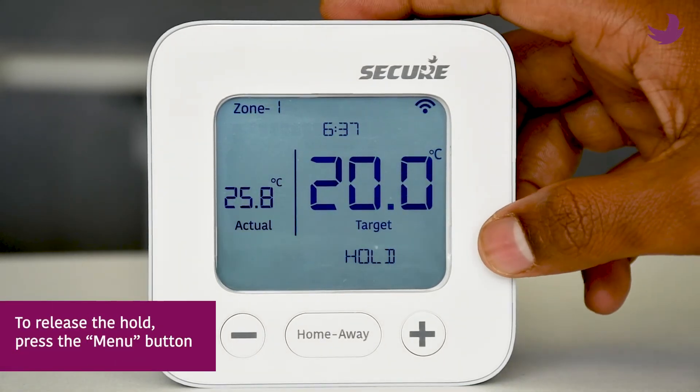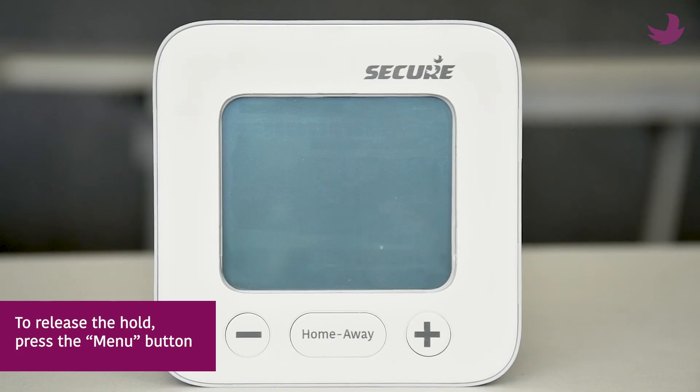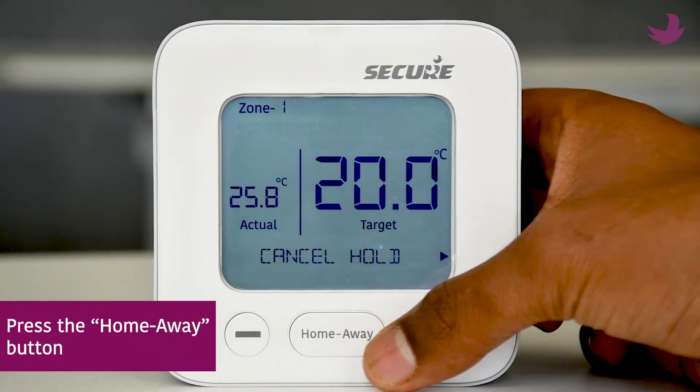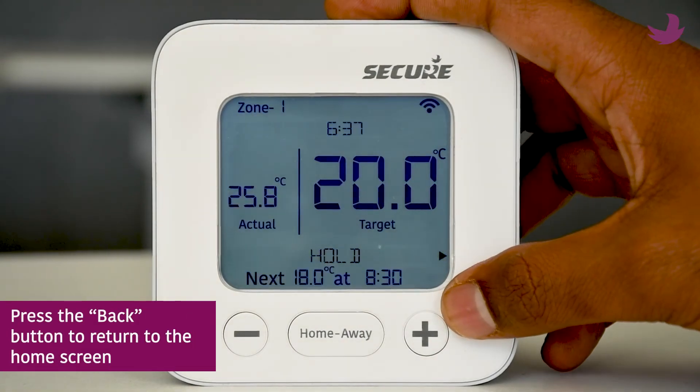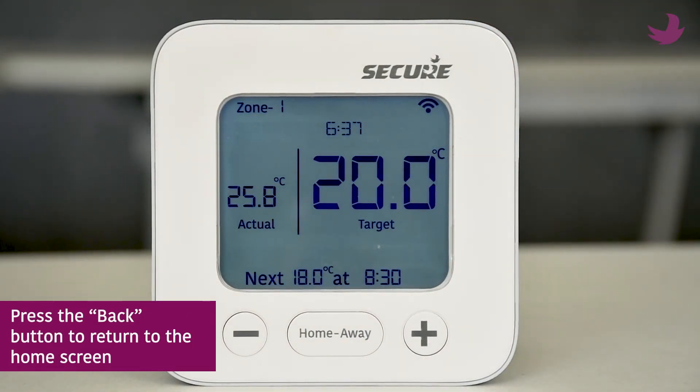To release the hold, press the menu button, then press the home away button. Press the same button again. Finally, press the back button to return to the home screen.